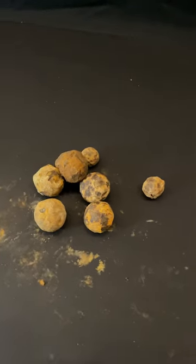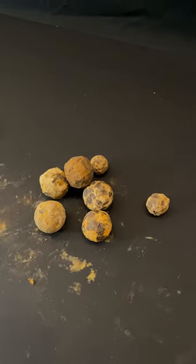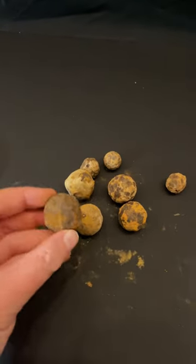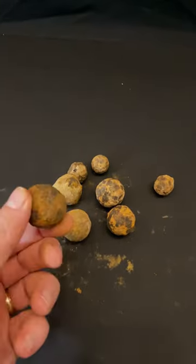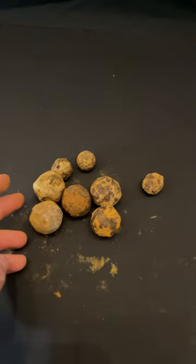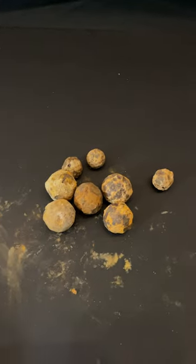During the Civil War, the options that artillerymen had to rain down death and destruction on the other side was just awful. What we're looking at here is something called canister. Canister are essentially iron balls that would be loaded up into something that basically looks like a coffee can, put into the cannon, and then fired out, essentially turning your cannon into a giant shotgun.